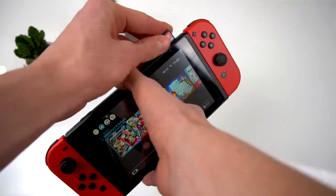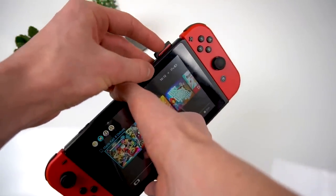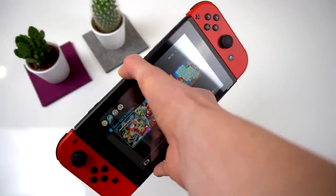Nintendo originally wanted to make this a download-only console, but it actually has a cartridge slot that you can use for game cartridges similar to those of the DS — a little smaller actually. I still prefer to download games though, because I don't like to haul around a lot of cartridges.